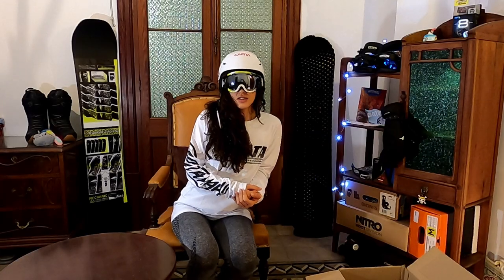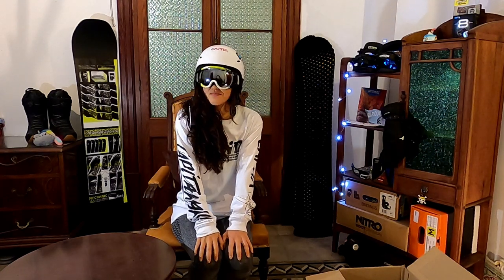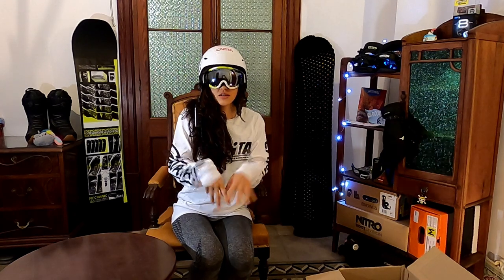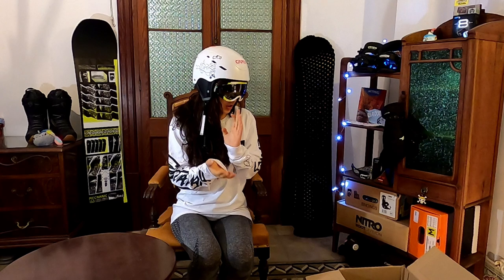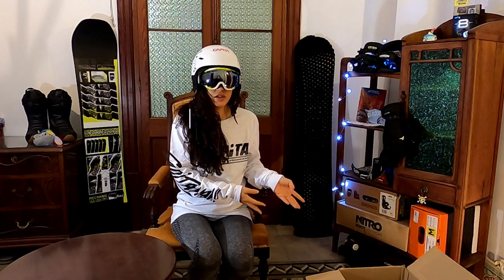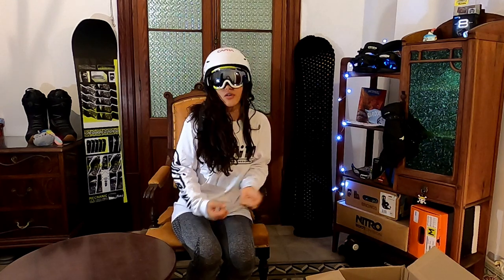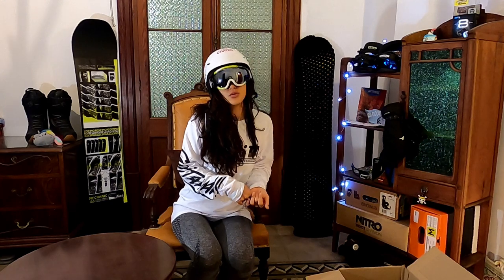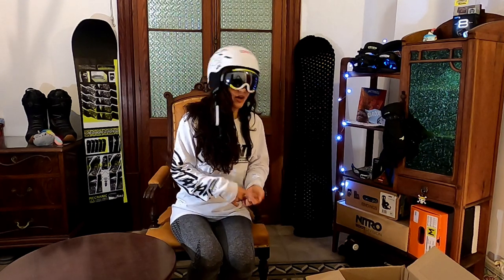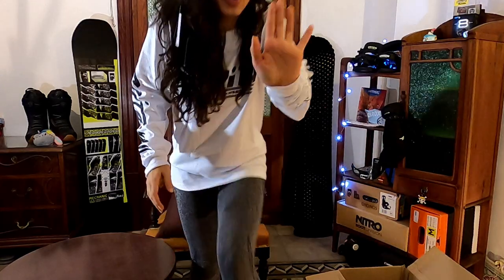I hope you guys like this video — make sure to give me a thumbs up if you like it, and leave a comment if you have any questions about what I ordered. Let me know in the comments if you've ordered something from the Blue Tomato website. I'll see you in my next video, bye!